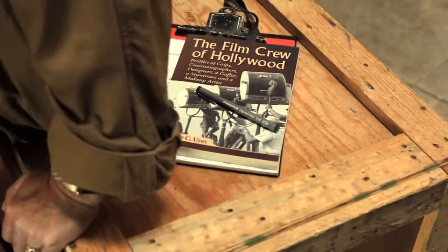The Film Crew of Hollywood is a wonderful celebratory look at the classic age of Hollywood between 1950 and 1985 — the pre-CGI era, when everything was either physically or mechanically done in the camera, in a plate process, or in a rear projection process. It was hands-on photography and movie making.